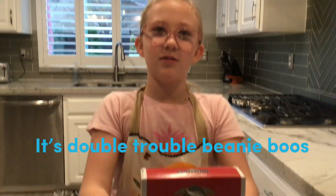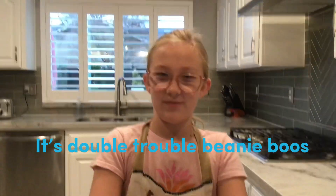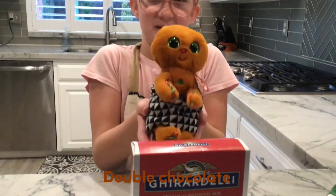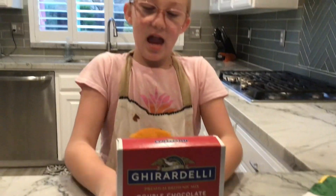Hello! It is Double Trouble Beanie Beans and we're going to be making chocolate brownies with a friend Chris and the Beanie Belly. I like baking and we're doing this for a New Year's Eve party and I love baking.